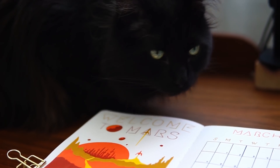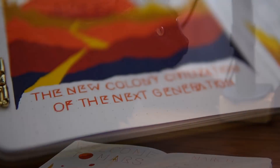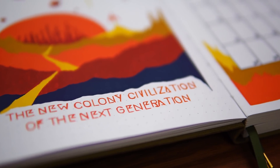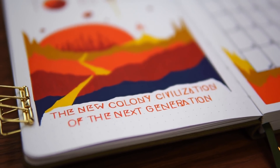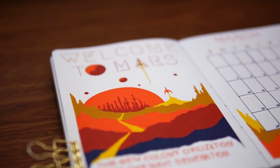Hey friends, Elizabeth here from Plant-Based Bride, back again with another video. Today I'm setting up my husband's bullet journal for March, and he wanted to do a Mars theme with the recent news of the lander.